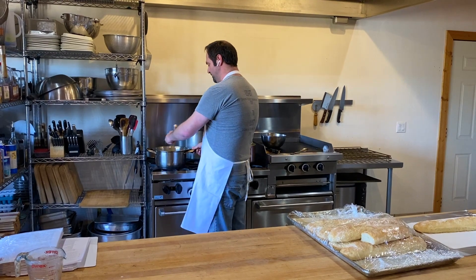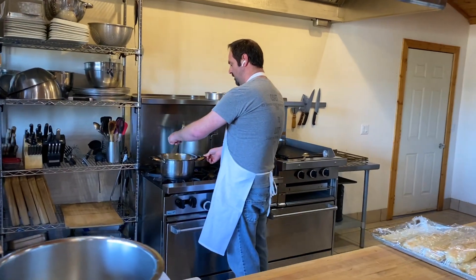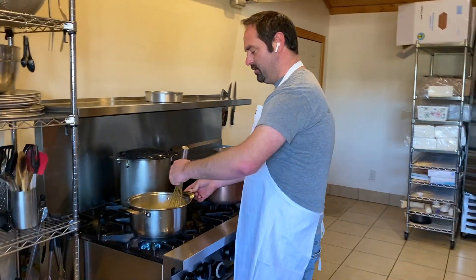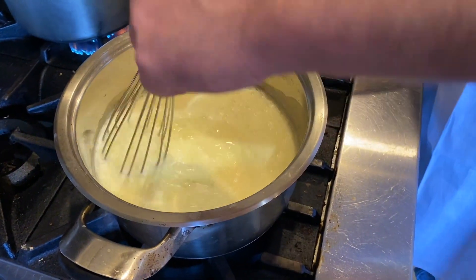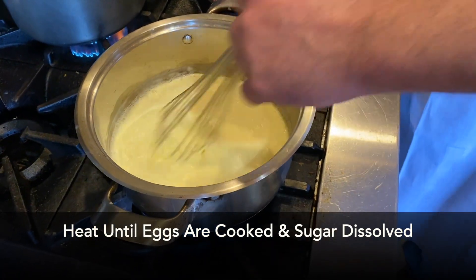You're going to want to mix with it for a couple of minutes. Again, you don't want it to fully boil, but you want to make sure it's nice and hot, and that the eggs are cooked and the sugar is dissolved.